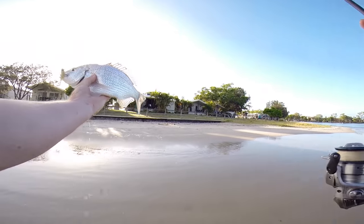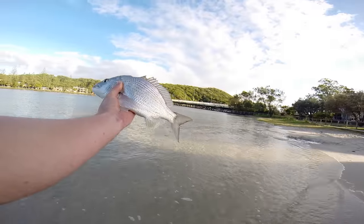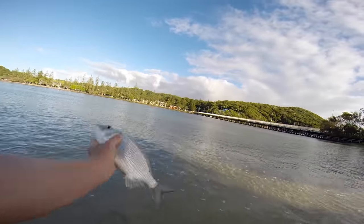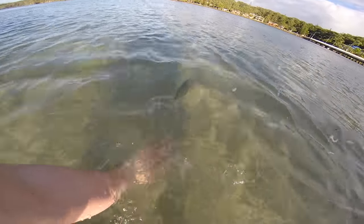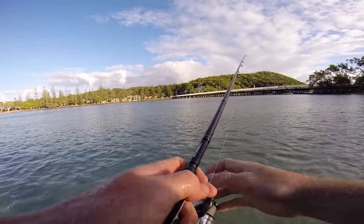Oh look at that — another stonker bream, beautiful! Look at that, that's a big old bream. I've never caught such big bream, not even on yabbies.